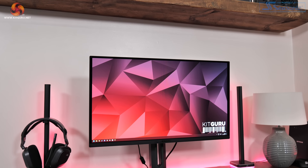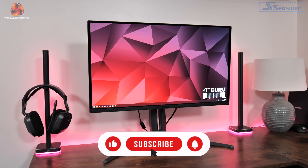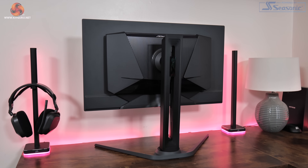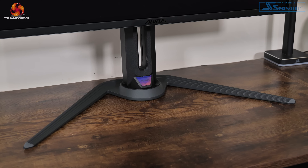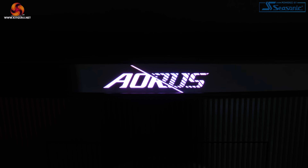Starting things off with a look at the design of the FO27Q3, it is a relatively conventional looking monitor. The front offers a 3-sided frameless approach and there is a small chin measuring barely 10mm in thickness. Round the back there is a hint of a gamer-inspired aesthetic with some sharp angles but it is relatively subdued overall and entirely matte black. We do also find a small touch of RGB lighting at the back of the monitor but it is not especially bright and isn't really visible when using the screen from the front.